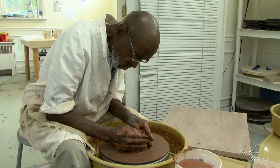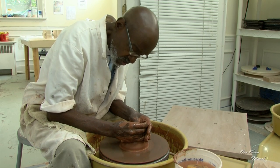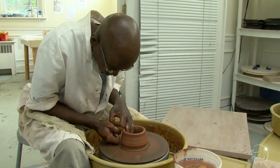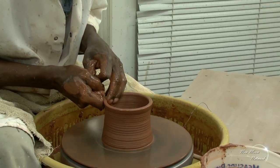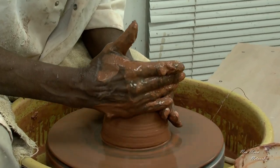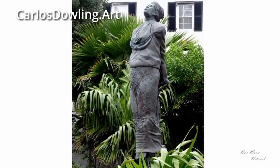Each potter has his own style of holding his or her hands. I'm going to throw a vase for you. I usually do commissioned sculpturing. I consider myself a sculptor first. I've lived in New York. I have a major piece in the National Headquarters of the ASPCA, and a 12-foot bronze sculpture in Bermuda.